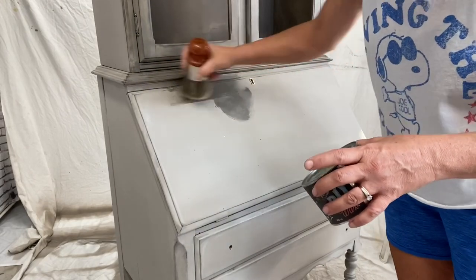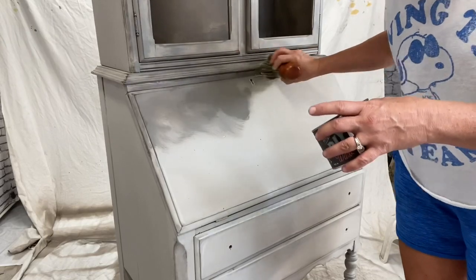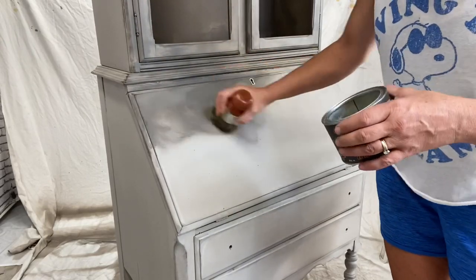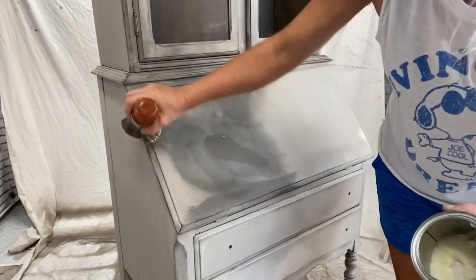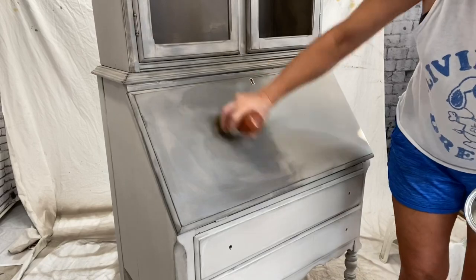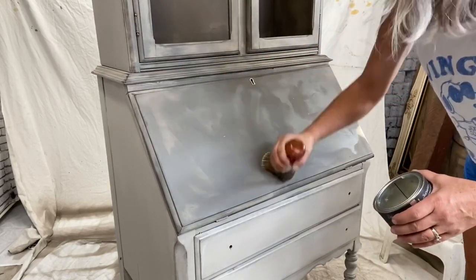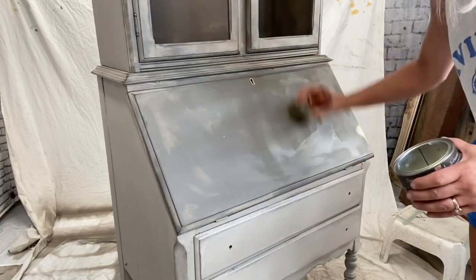Let's get out our DIY clear wax and get this guy all sealed up. The waxing always looks super crazy at first — do not fear, it'll dry solid. It just looks wild at first.